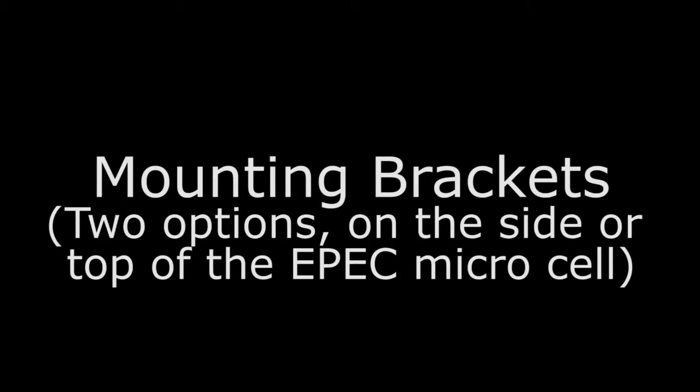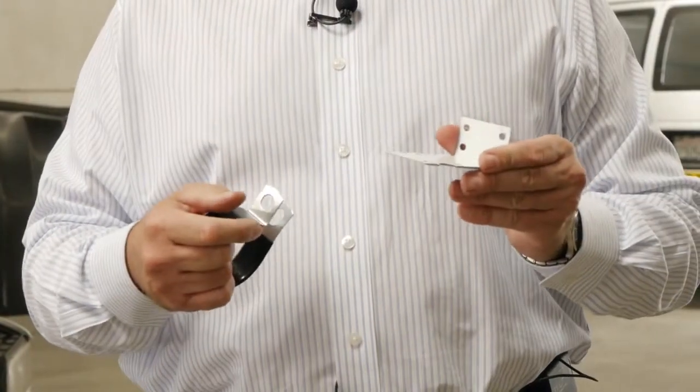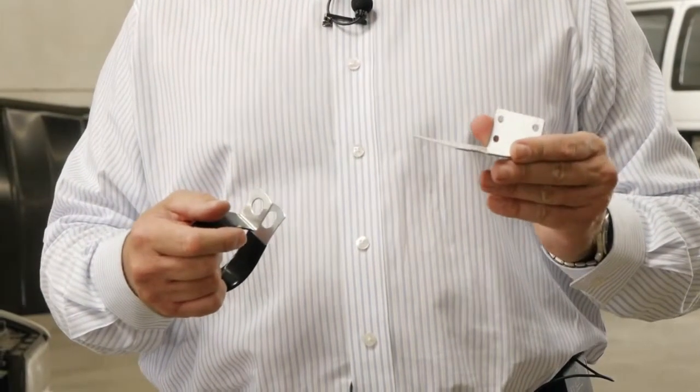We have two mounting brackets. This mounting bracket attaches to the top of the unit, and you can mount this anywhere in the engine compartment, typically on the firewall.